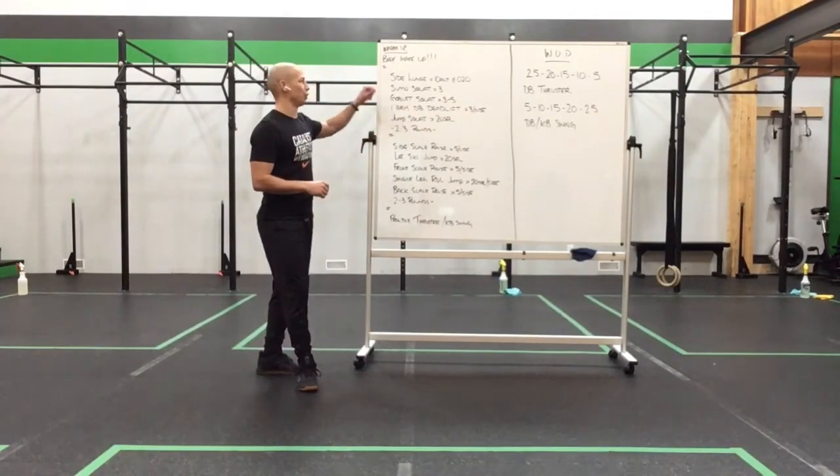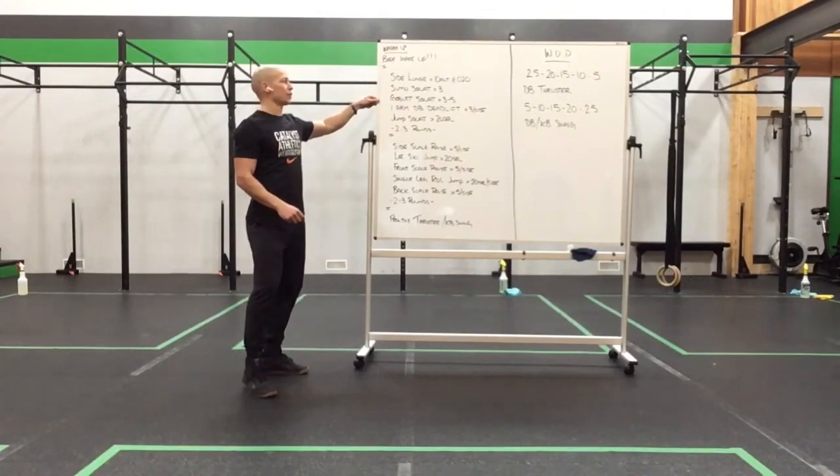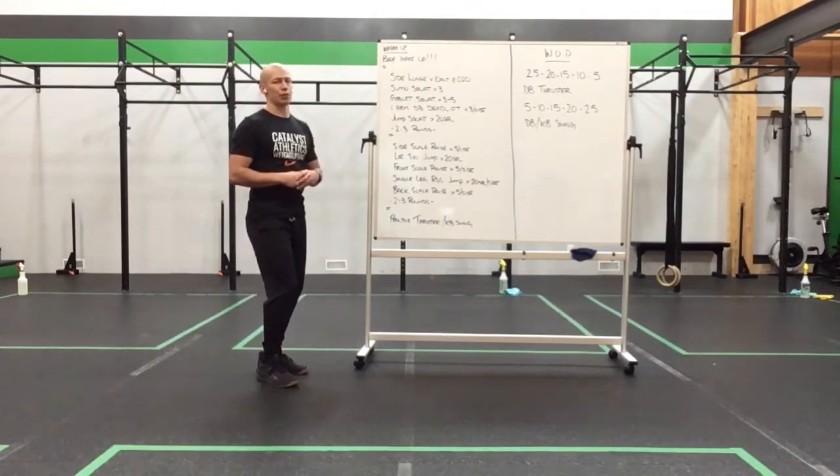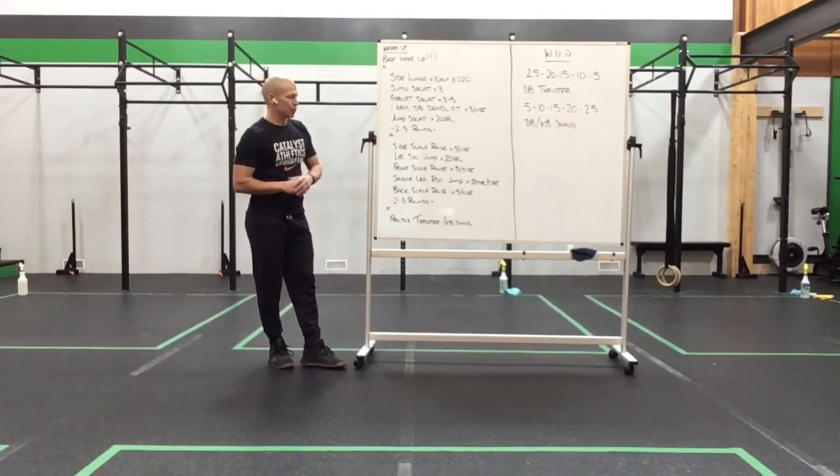Before we get to that, we'll be having you guys side lunge for 10 alternating with a 2-second pause per side, sumo squat for 3, goblet squat for 3 to 5, one arm dumbbell deadlift for 3 per side, and a jump squat for 20 seconds — 2 to 3 rounds there.